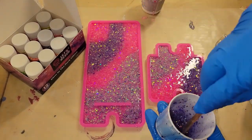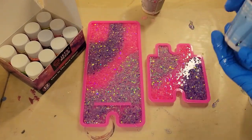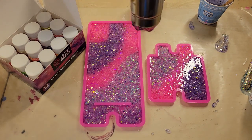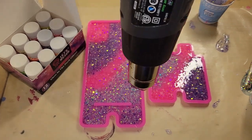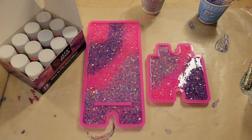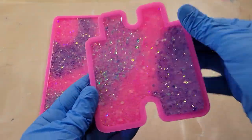You want to make sure you do not overfill this mold, especially that little bottom piece on the right-hand side. If you overfill it, your piece isn't going to fit together properly and it can be a pain to fix. I'm going to hit it with my heat gun on low to pop bubbles and then let it dry. And here we are the next day, ready to demold it.